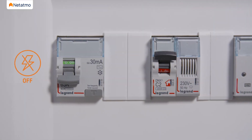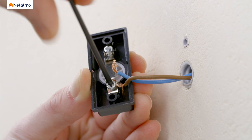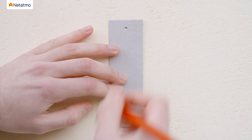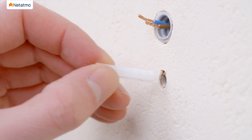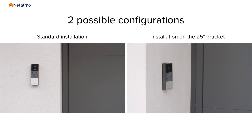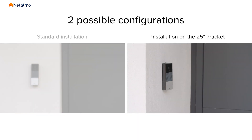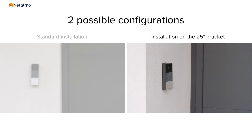Make sure power is still disconnected before continuing. Unmount your old doorbell button from the wall and disconnect the wires. Place the drilling template on the wall and pass the wires through the provided space, then mark the holes with a pencil. Use a 6mm drill for the holes and insert the two provided anchors. You now have two options depending on the layout of your entrance: if installing on a wall parallel to your door, fix the wall mounting plate directly to the wall; if installing in a corner or near a wall that could restrict the camera's field of view, install the doorbell on the 25-degree bracket provided to change the viewing angle.